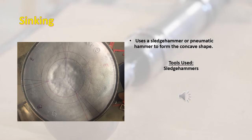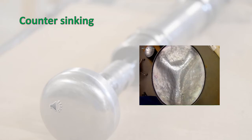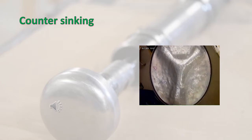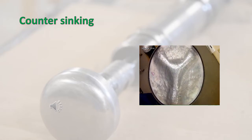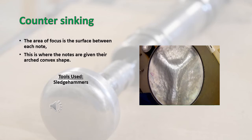This process is called sinking. It uses a sledgehammer or pneumatic hammer to form the concave shape. This step is called sinking — the area of focus is the surface between each note. This is where the notes are given their arch-convex shape.